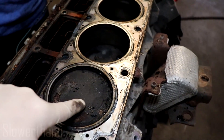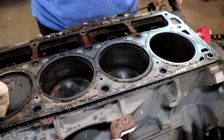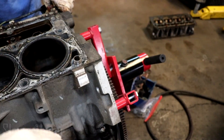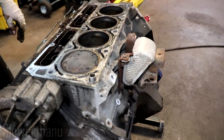Got a decent amount of build-up on these. Why does everybody use the LS9 ones if the original ones are multi-layer? Maybe less overhang? This is a bigger bore.